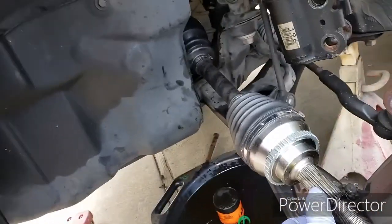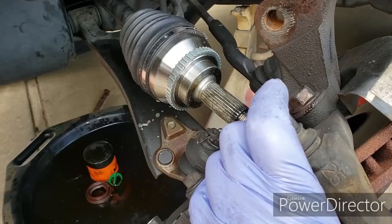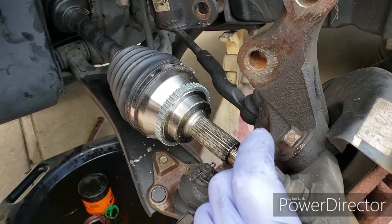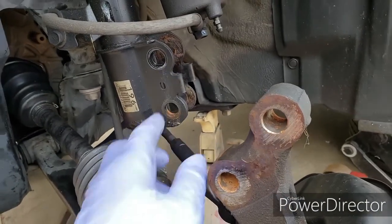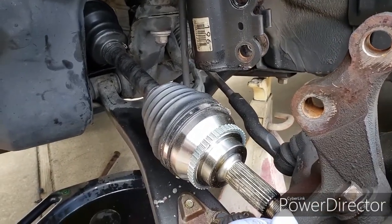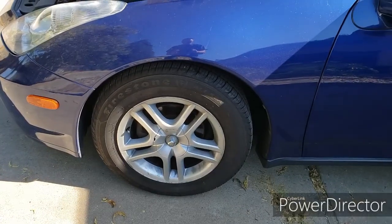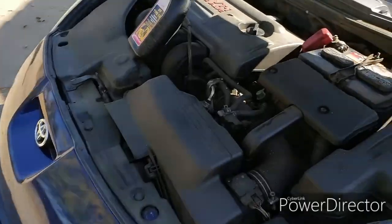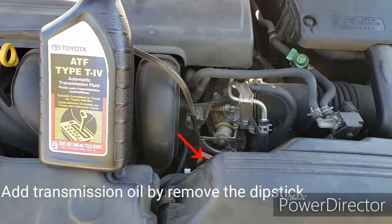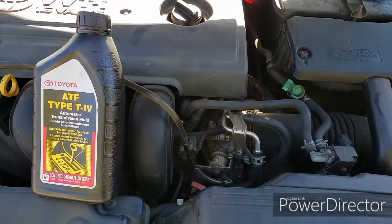Once the seal is in, the axle is pretty easy — it slides right in and just clicks, and that's it. Now I just need to put everything back together, reverse the steps. Use the witness marks as a guide to put everything back where it's supposed to be. I'm not going to do an alignment check until I replace the other side, so I get everything done at one time rather than doing alignment twice. Don't forget to top off your transmission fluid with Toyota Type 4 fluid. If you like this video, give it a thumbs up and please subscribe — thank you!